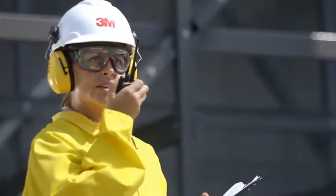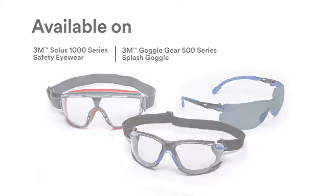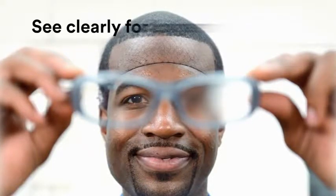Help workers see clearly. Longer. The 3M Scotchgard anti-fog coating helps workers see clearly for longer.